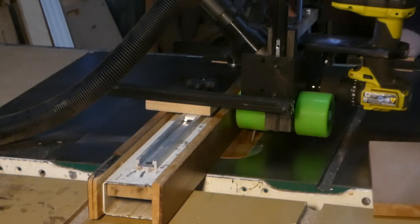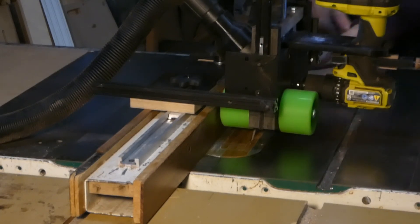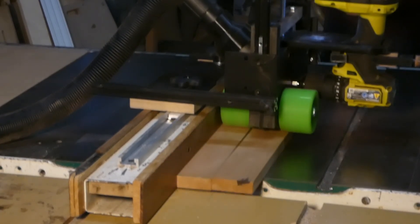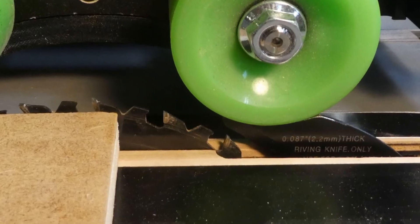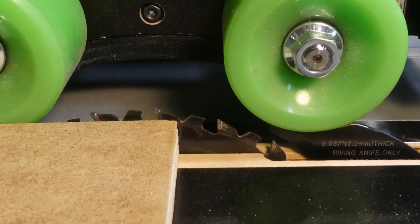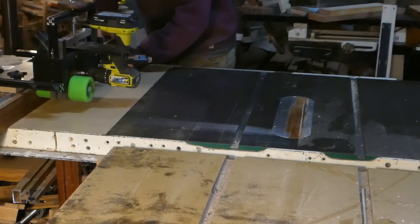Rip short work without the need for hold-downs or push sticks. Once in place, you can adjust the rip width by simply moving the fence all the way out to panel width at your saw's fence capacity. For table saws with riving knives, the knife can be ground to allow the rear feed roller to tuck right above the riving knife, so you can keep this important safety feature in place as you power feed.